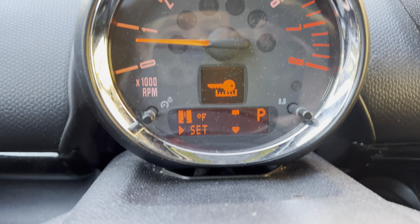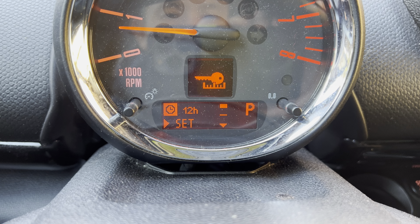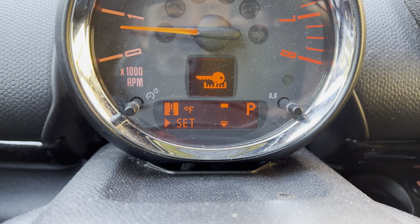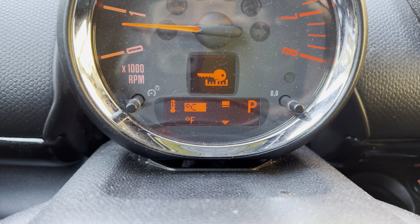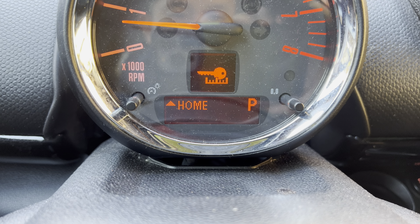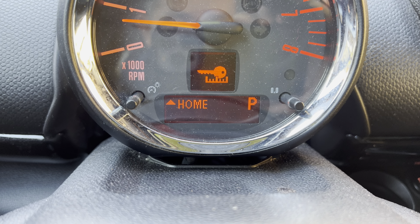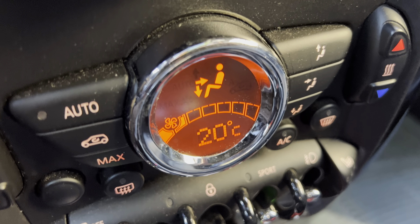And then to go back, I'm going to change it back to Celsius. I'm going to hold it and it's done. So now I am back to Celsius.